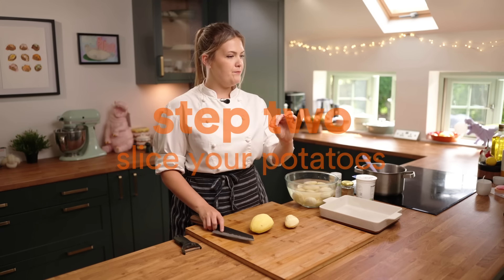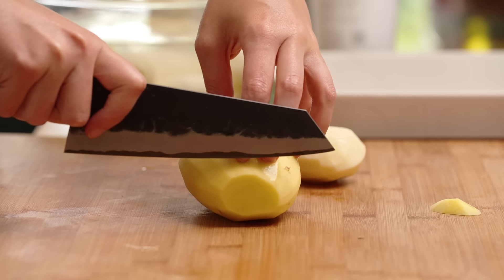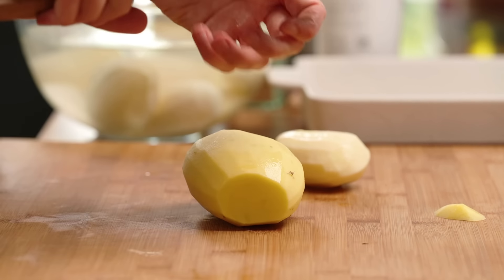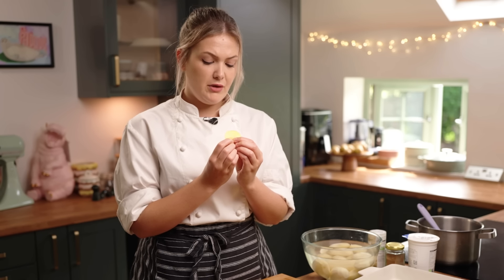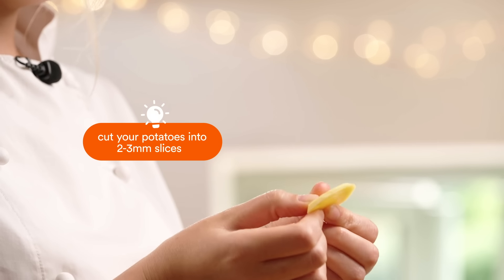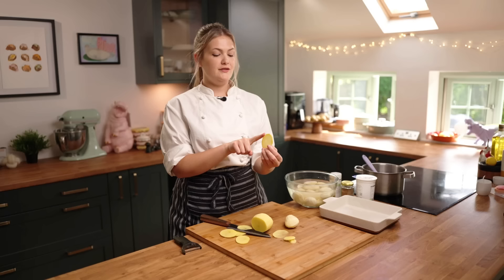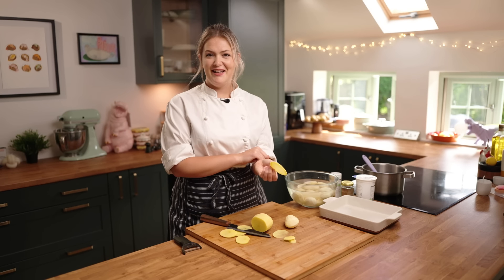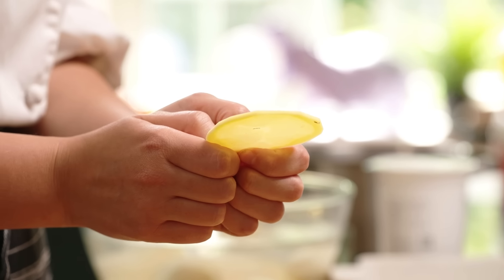For your Dauphinoise you want about a pound coin thickness — if you're not in the UK that means nothing to you, but it's maybe two to three millimetres. My finger is two centimetres thick so it's roughly a quarter of that. Basically we'll get a zoom in — it's that thick.